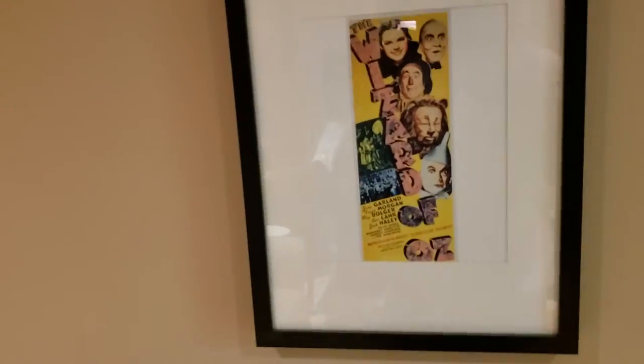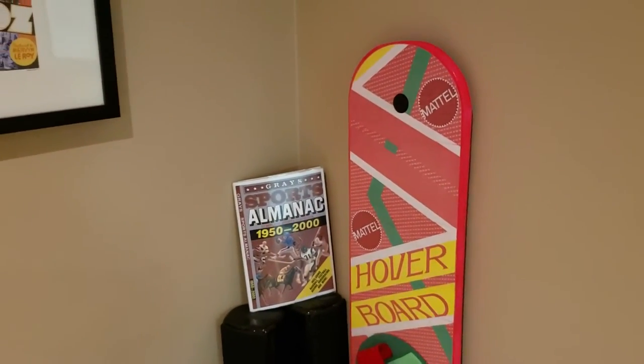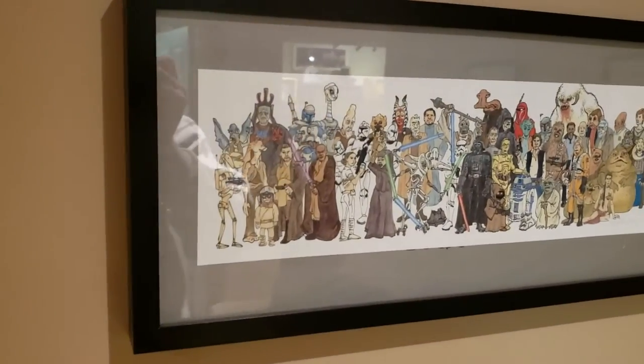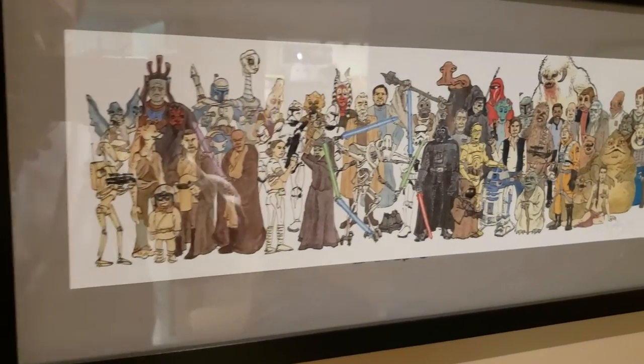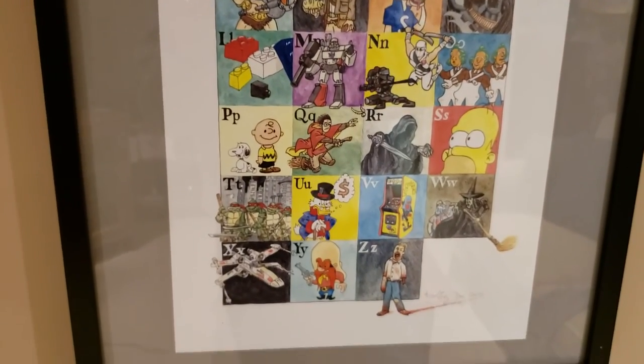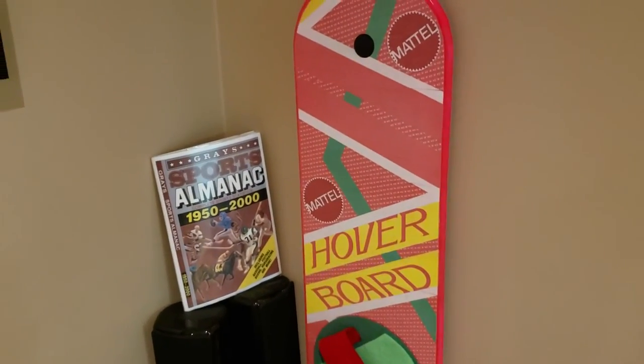Do a little tour of the basement before we go. Hoverboard, Almanac, that's my wife's Wizard of Oz stuff. This is a very nice Star Wars print I picked up. And another really cool piece — love this piece. Alphabet. A lot of cool 80s stuff. And that is it — we'll end on the hoverboard. Check you later guys!